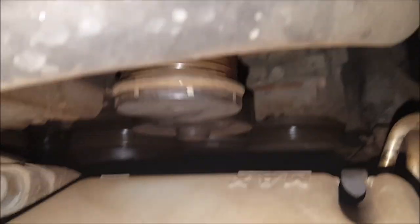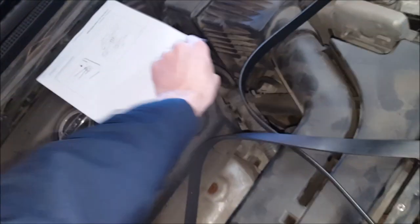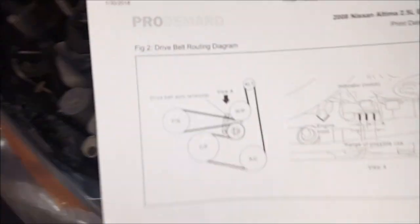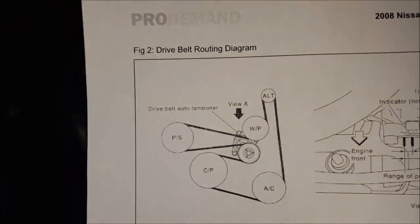I've got a 2008 Nissan Sentra — the drive belt broke. So naturally the first thing I've got to check is that all the pulleys are able to rotate freely. The two pulleys I can reach from the top are rotating freely. I've printed out a belt routing diagram for reference, and I've got a new belt here.